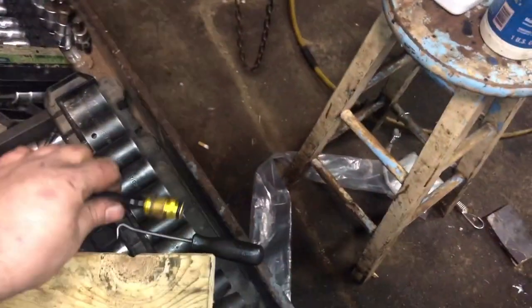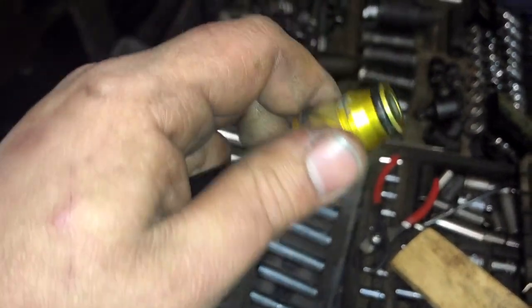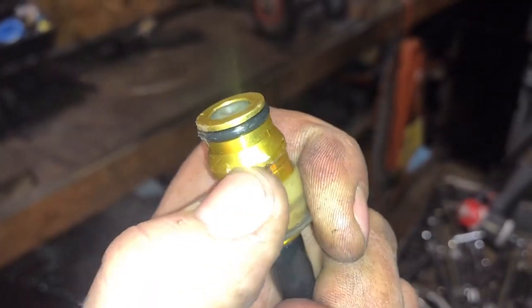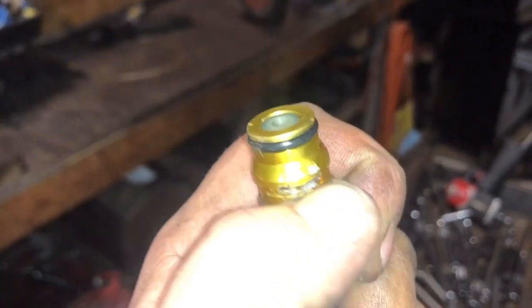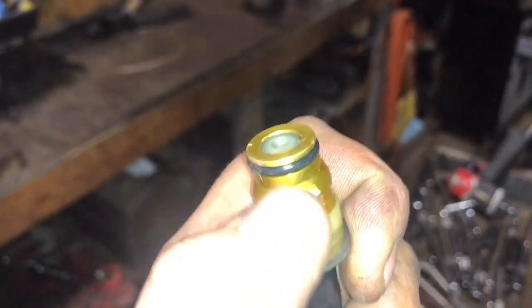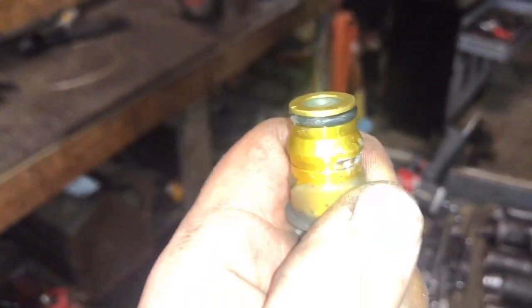We found out why that brass fitting popped out of the transmission. Where the clip sits on both sides, corrosion has actually torn away the groove of the line, making it smooth right where the clip fits in. You might be able to clean that out with a Dremel or reposition it differently, but the line is hard plastic, so we went ahead and changed the line.